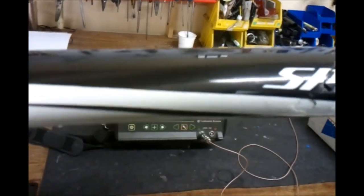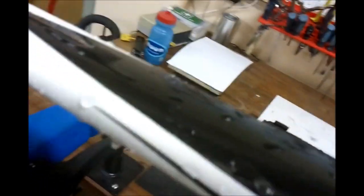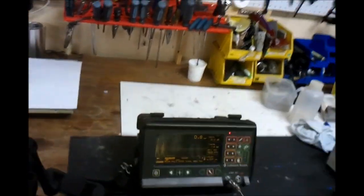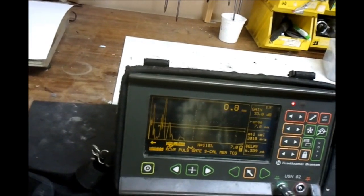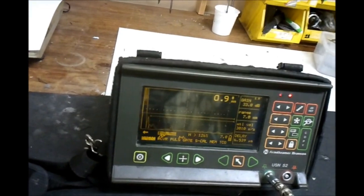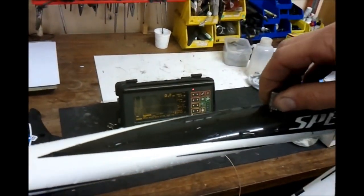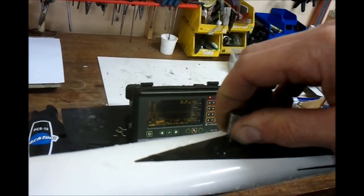We'll spray some water on the part to act as a coupling agent for the ultrasound, and just run the transducer. You can see we're getting a wall thickness around 0.8 to 0.9 of a millimeter thick, which is what's to be expected — it's typical on this bike.